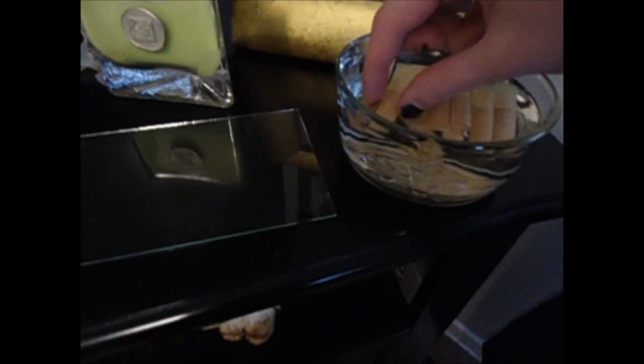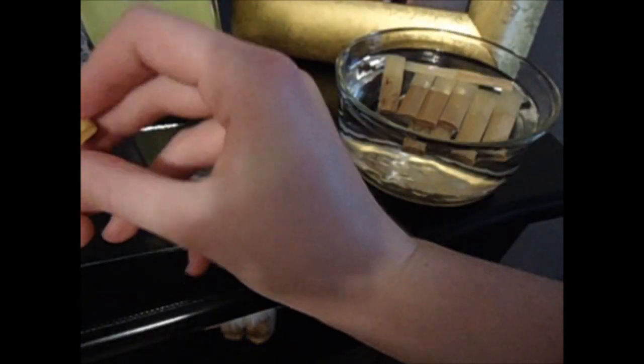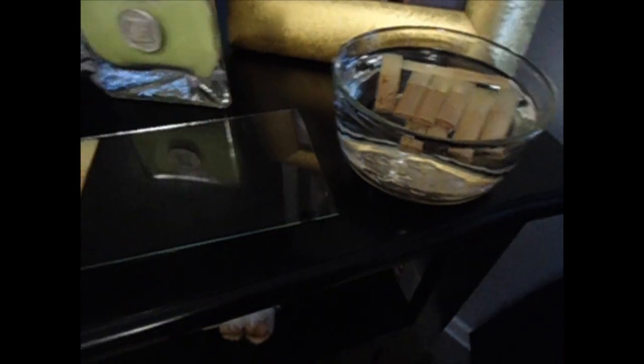After two minutes, you're going to take your reeds out of the water and dry them off. I use a paper towel with mine. Then you lay them flat onto the glass surface.